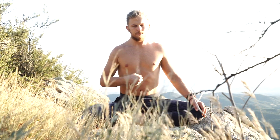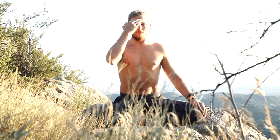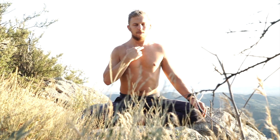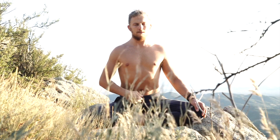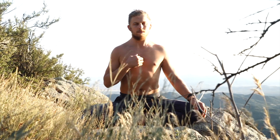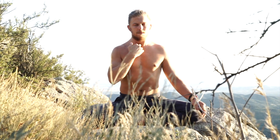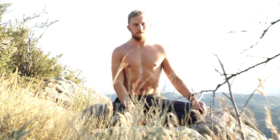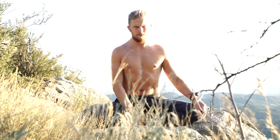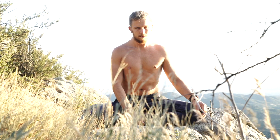Spinal bhastrika brings my mind's attention to each of the spinal centers — starting at the root going up, and going back down. Lam. Full exhale all the way out, trace the path of the breath down, hold the air out for a moment — kumbhaka.